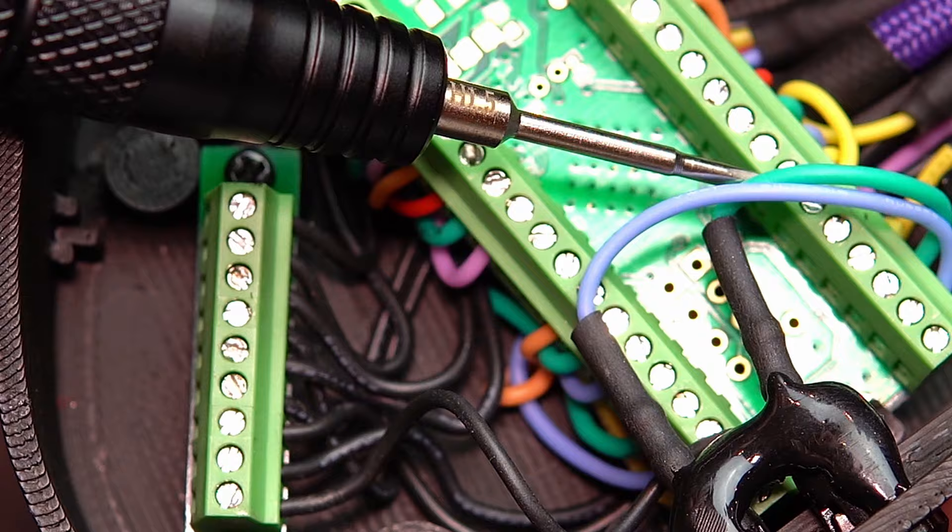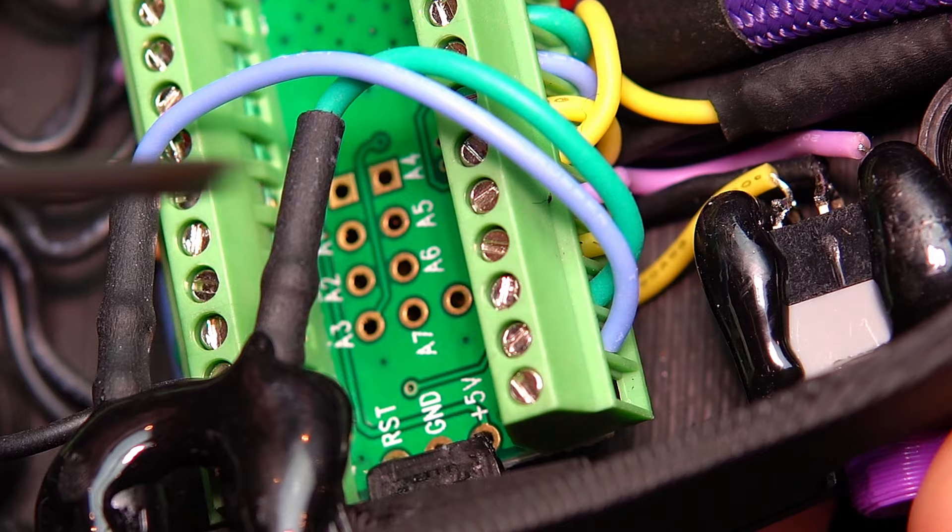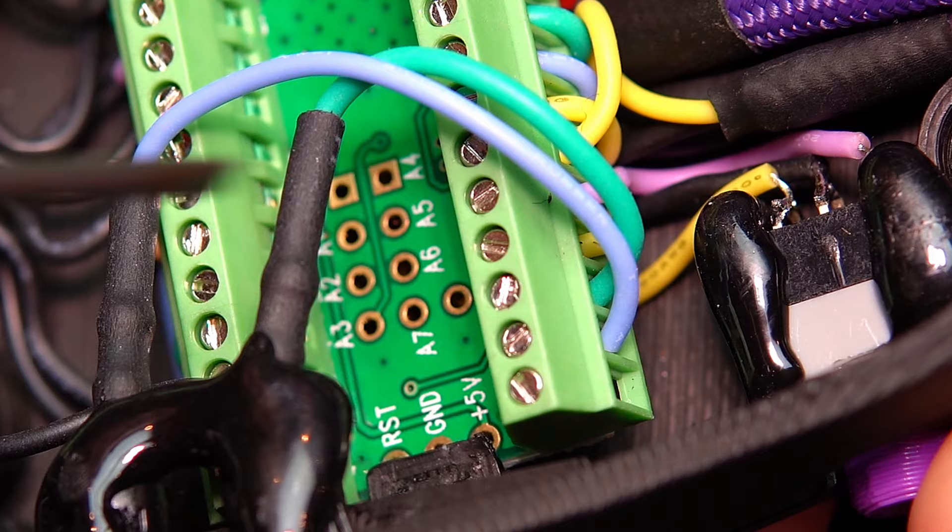If you'd like, you can pause right now or remember this moment, because this is the sequence you should put back the cords after switching the middle parts. Loosen the two screws which locate the two cables on the teensy board, and loosen one last screw from the ground distribution block — the smaller green thing.